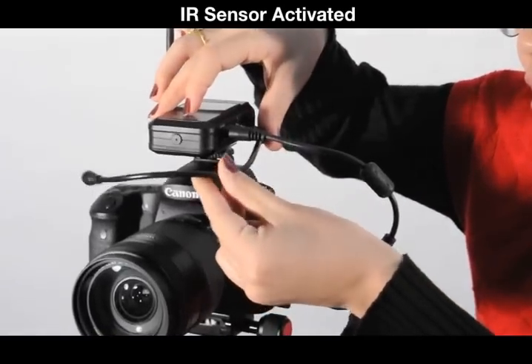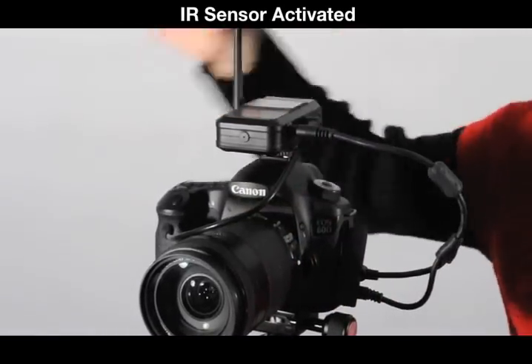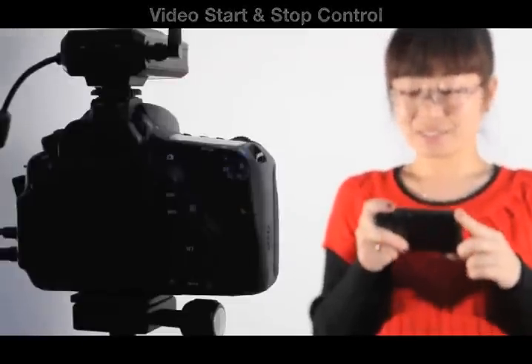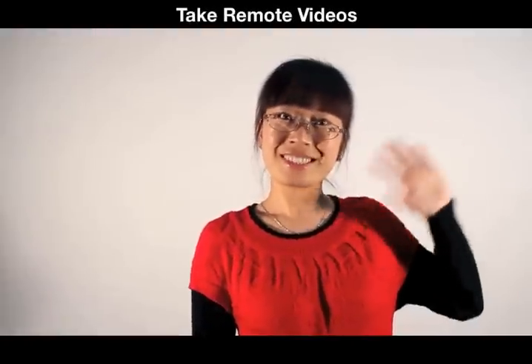If your Canon camera has an IR sensor, you can record video using this attachment. GigTube Wireless 2 can start and stop video, enabling you to easily film yourself or others.